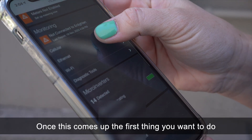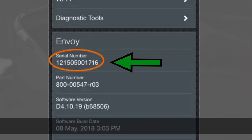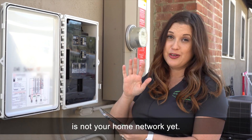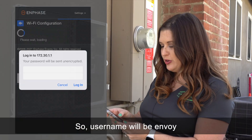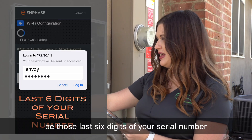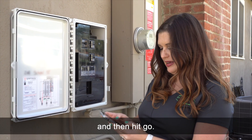Once the page comes up, first double-check that your Envoy is correct — make sure the serial number on screen matches the serial number on your Envoy device. Next, navigate to Wi-Fi. Your username and password here is not your home network; it's your Envoy. Username will be 'envoy' all in lowercase, and the password will be the last six digits of your serial number. Enter those and hit go.